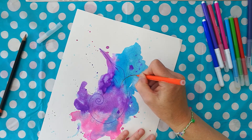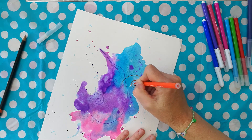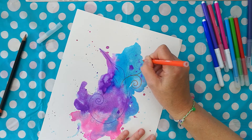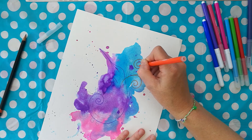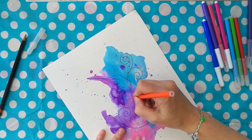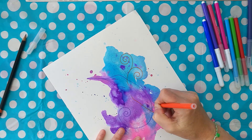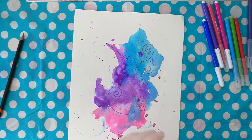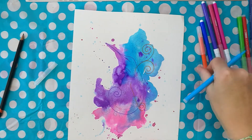Going for the orange — you can see how when it's over that blue, I still get that orange color but it's quite dark. Do be aware that when you're working over the top with the colored pens, whatever color you've got underneath is going to influence the colors you're working with on top. Sometimes they will come out a lot darker than you're expecting. That's the fun!